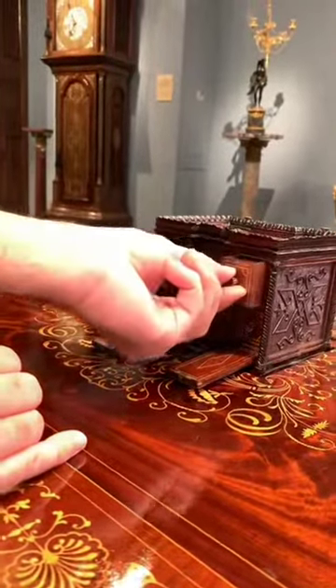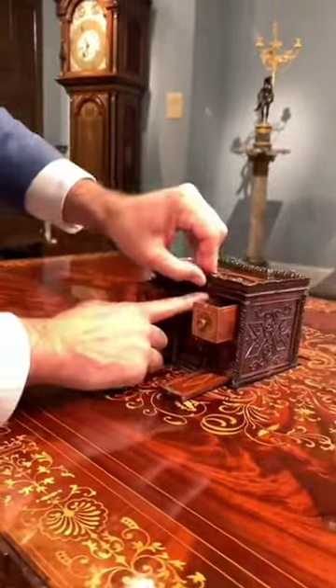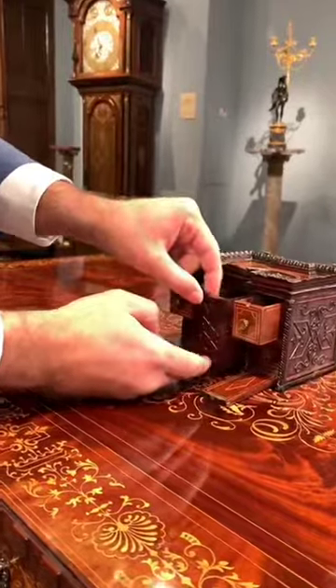You have all these little drawers here. Then when you press down in the center, we have one in there.